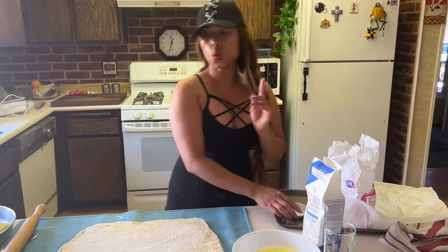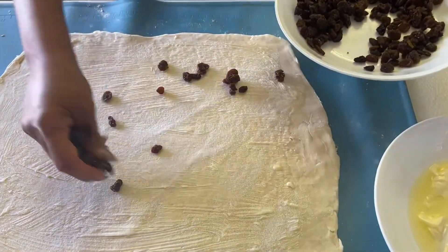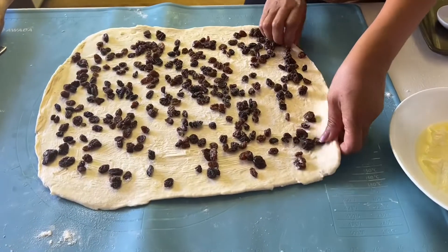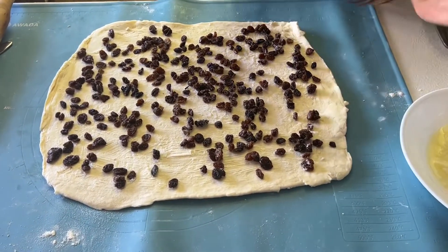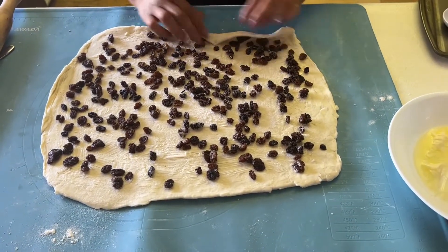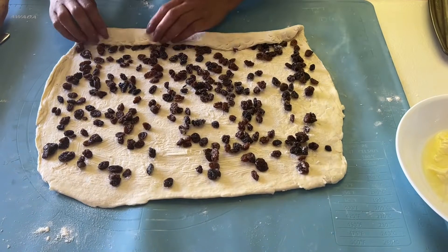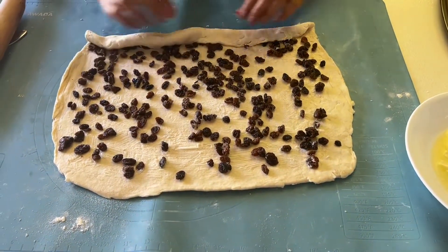I'm going to use golden raisins. So what you need to do, just sprinkle the raisins all over. You can do it this way or you can do it sideways — it doesn't matter guys, it's the same thing. Here we go. Make sure you close the edge. Time to roll.